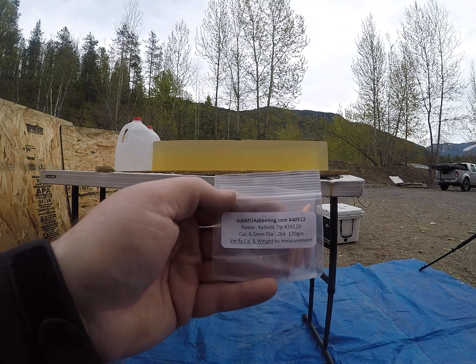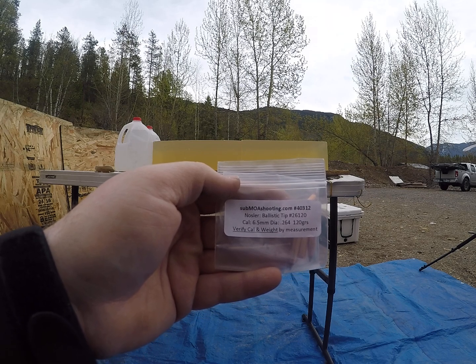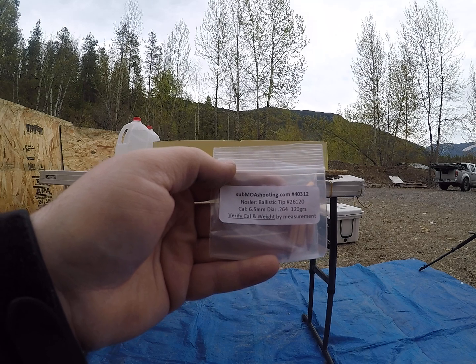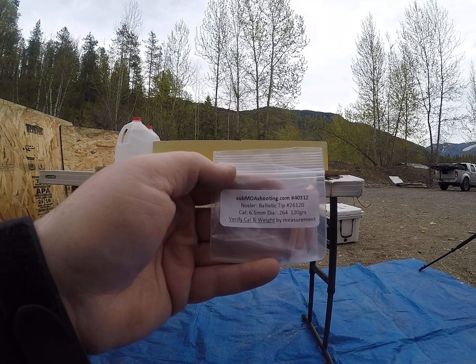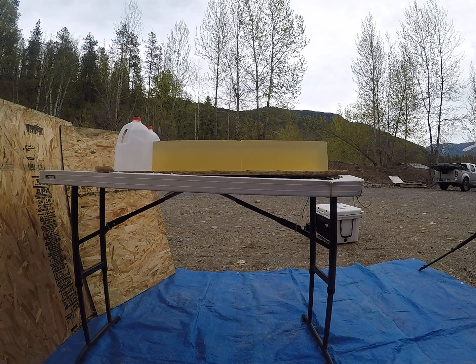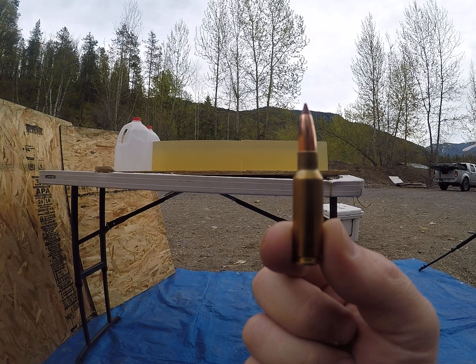Today's video is going to be another one on the 120 grain Nosler Ballistic Tip .264 caliber bullets. Go check out submoashooting.com — they sell these little sample packets. You may be able to save yourself some money in load development. Today we will be shooting these out of the 6.5 Grendel.